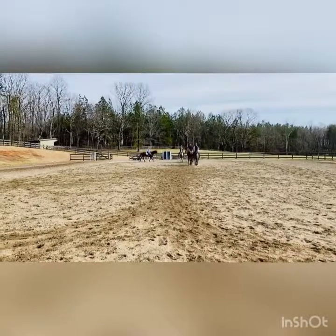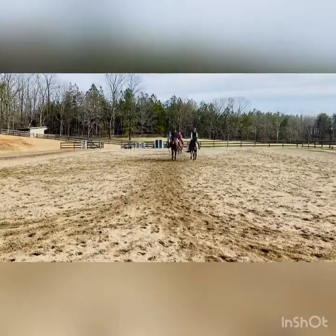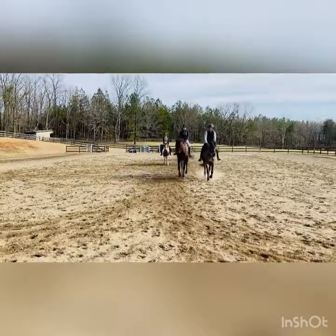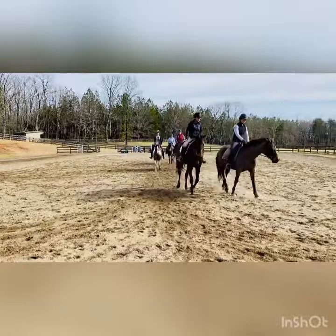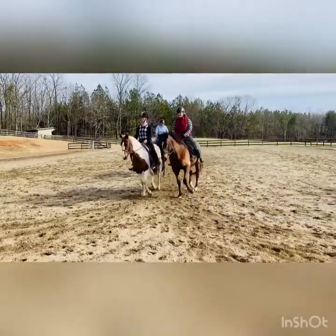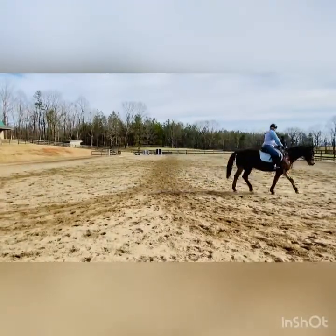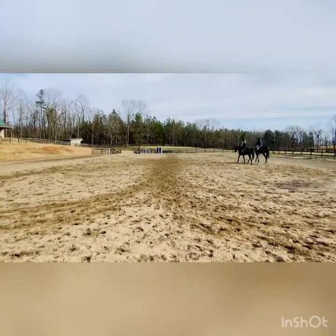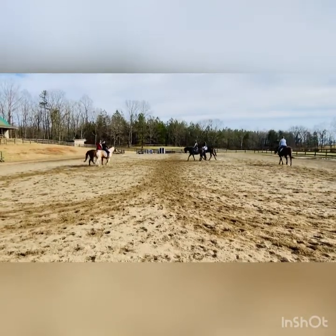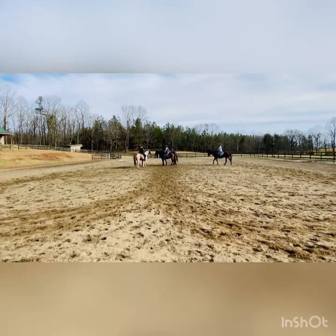Boys, we're going to go towards the field. Girls towards the barn. We're going to do the spring flower next. So when we get halfway down the long side, we're going to turn towards X, nose to nose. Do the circles and the diagonals. Look for each other, try to time it. Turn nose to nose and then do your circles and drop circles.